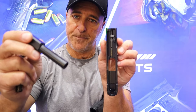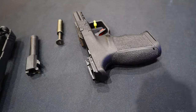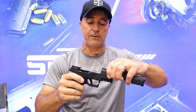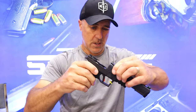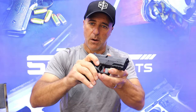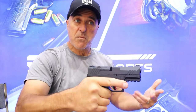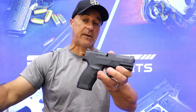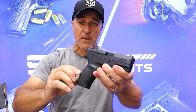There's a look at the slide — couldn't be easier. One of the things people love about the Gen 3 models is the trigger and the ease of use. You can see some pretty beefy frame rails right there as well. Lock it back, move that lever right back there — cool gun.